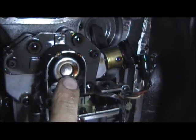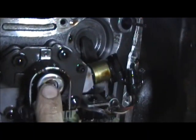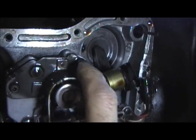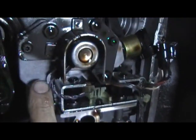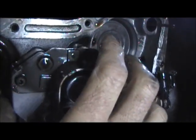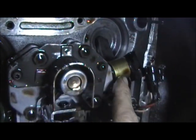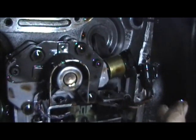The second solenoid we're going to do is right here, so we're doing this one and this one. What we're going to do is hit these half-inch bolts right here and then these right here, and that's going to allow me to take this block off of the valve body and replace these two. It's that simple.